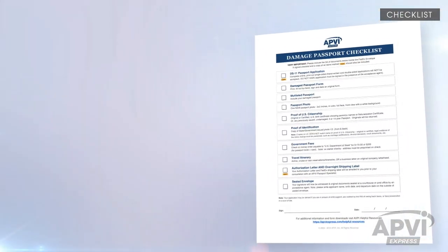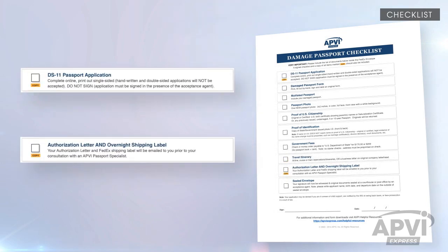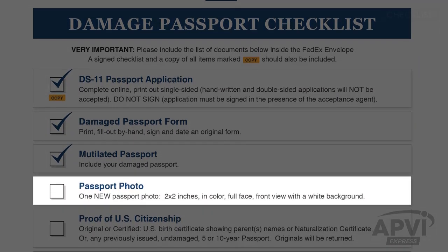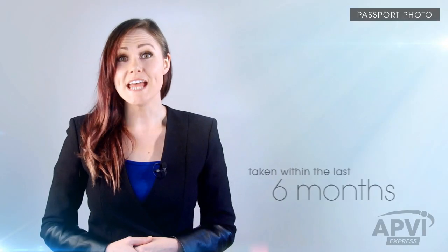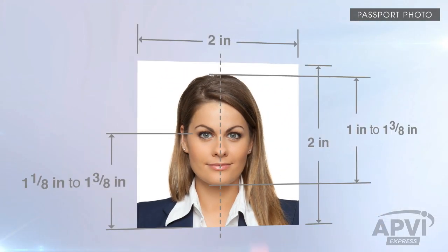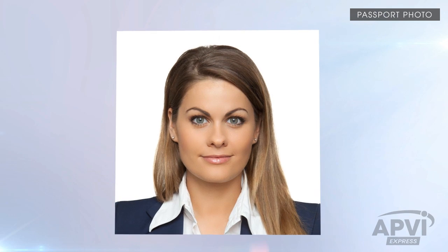Please note, along with the signed checklist, a duplicate of all items marked Copy should also be included. Next, you will need one passport photo of yourself, taken within the last six months, printed on matte or glossy photo-quality paper. It must be in color and 2x2 inches in size. Your entire face must be visible, facing the camera against a plain white or off-white backdrop that is free of shadows, blurriness, dots,